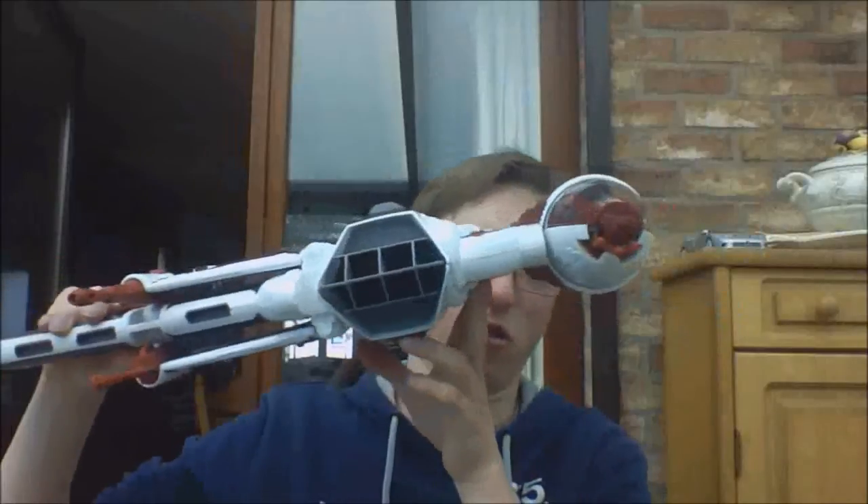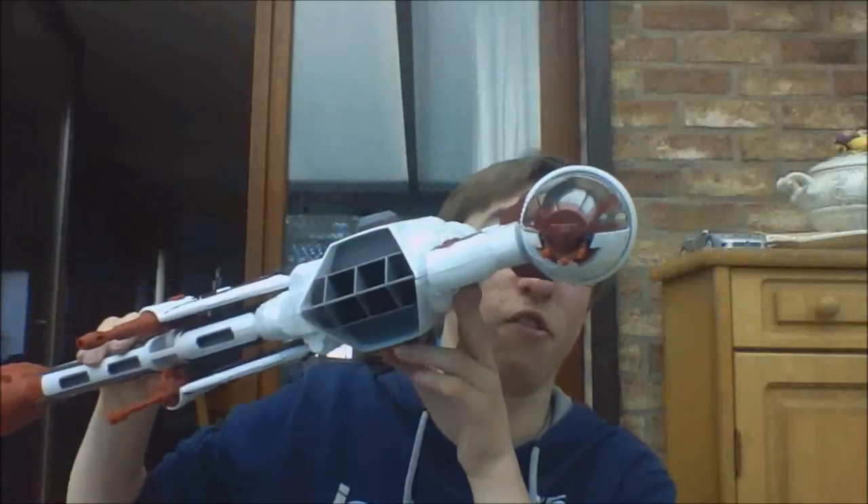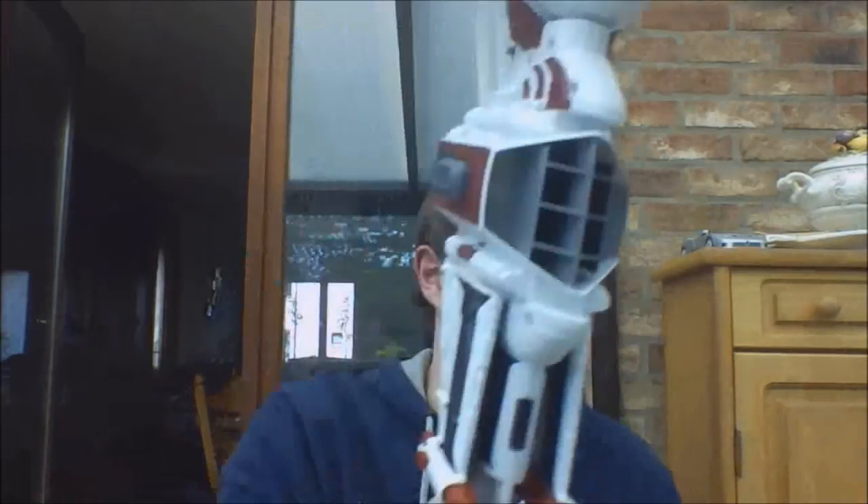If you have a lot of room you can easily display this one — which I don't, so it's just in the box. I don't even know if I showed you guys this one in my collection room tour video. But let's take a look at the figure.